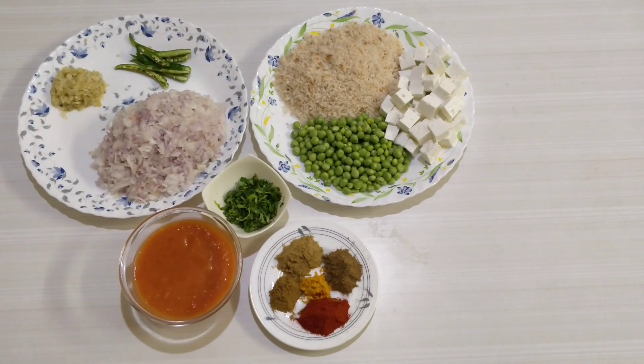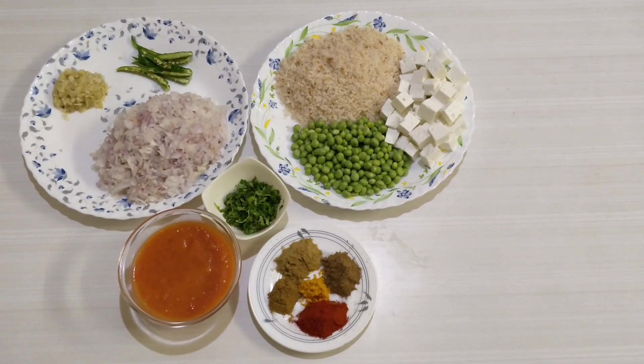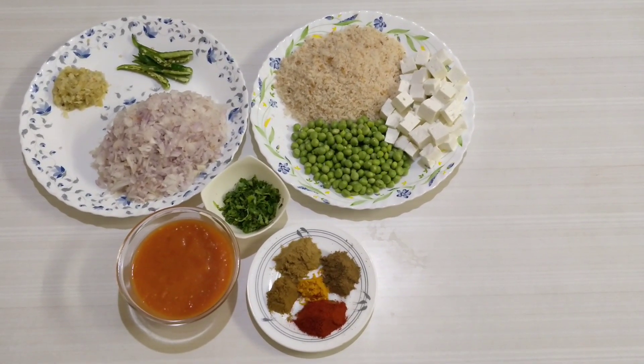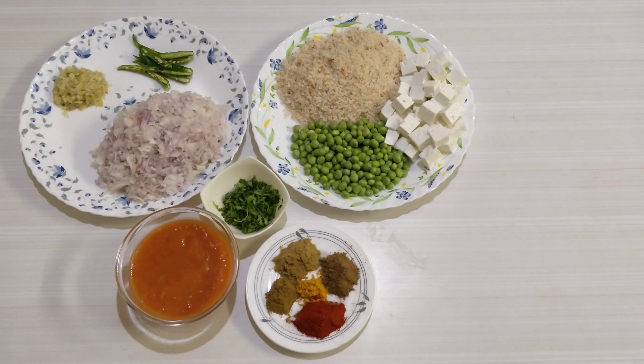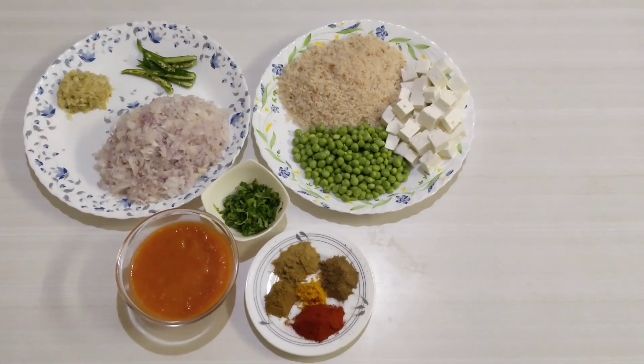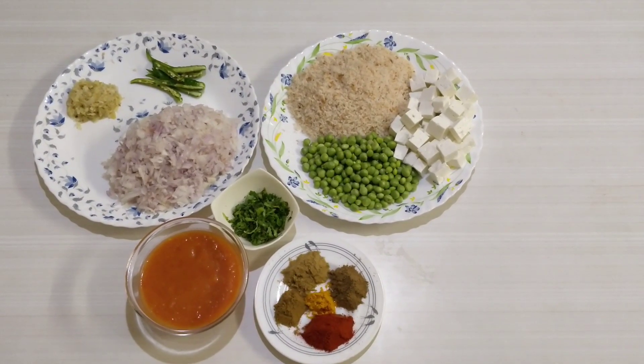Today I will be sharing a secret recipe of Paneer Matar restaurant style, or probably you could call it a dhaba style. If you like my channel, please don't forget to like, share and subscribe by hitting the bell icon so that you get an update on the latest videos of my channel, Food Venture Folks.